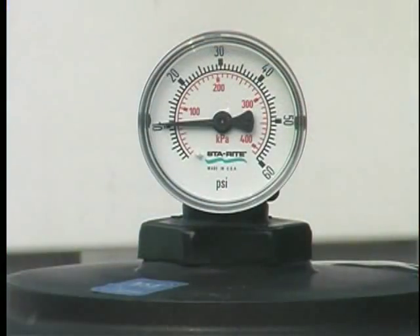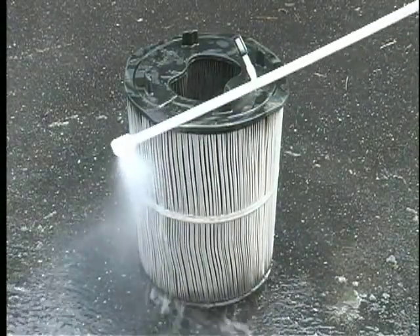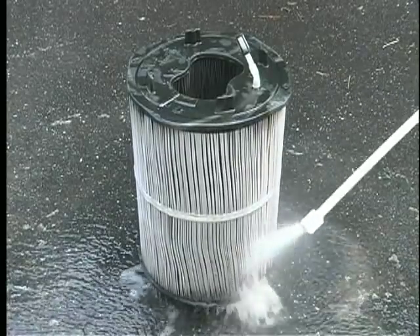PSI gauges may not always be the most reliable indicator. It is recommended that you clean your cartridge at least once during mid-summer months as a maintenance cleaning.